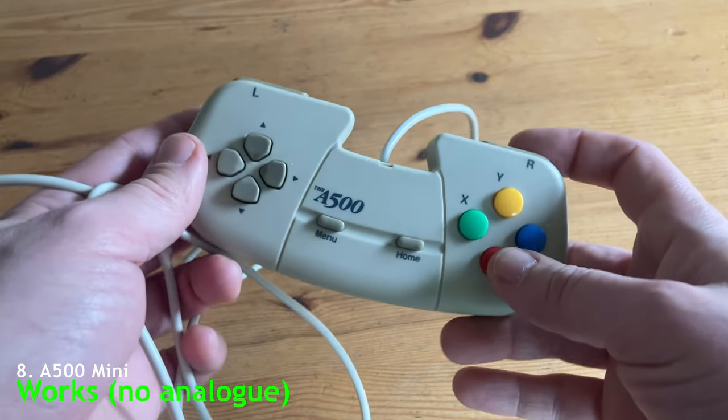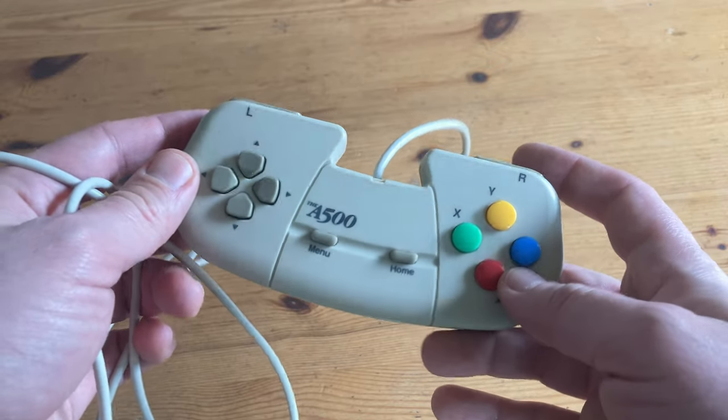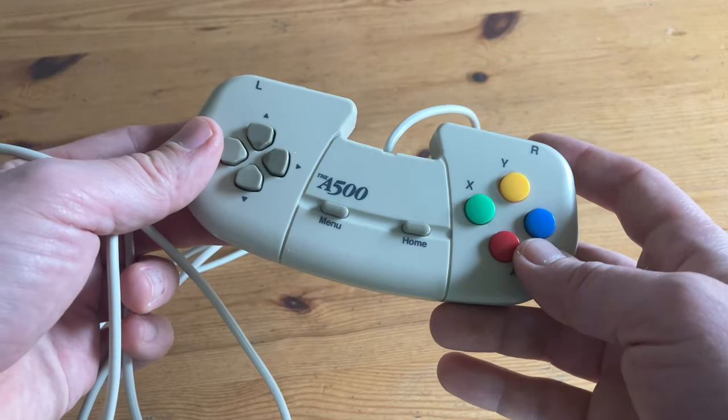Here's the A500 Mini controller. Unsurprisingly enough, this works with the Pandora Box 10th, as long as we don't need the analog stick.